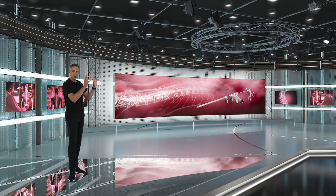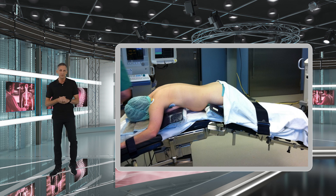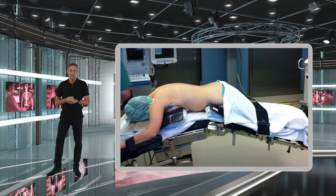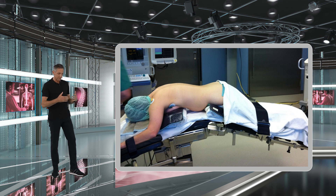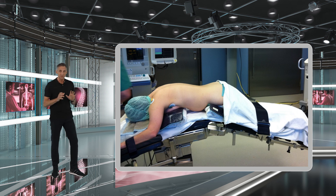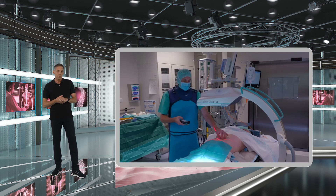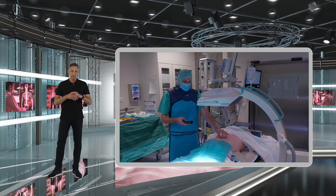You can see here our operating room. The patient is positioned in a prone position on the operating table. What I would recommend is that you put the patient a little bit more to your side of the operating table, so that you don't have to lean over too much during the surgery. This will make it a lot more comfortable for you whilst you're doing the surgery.